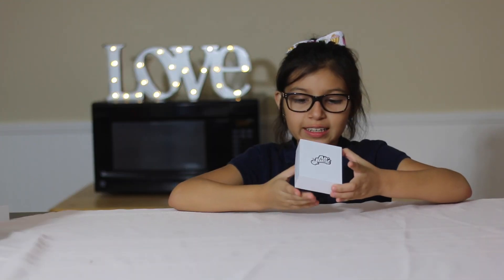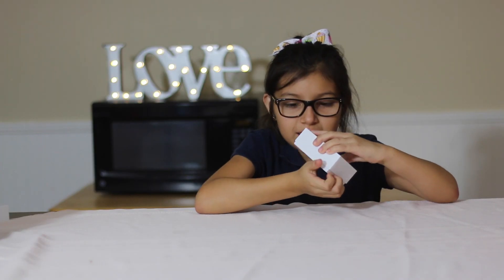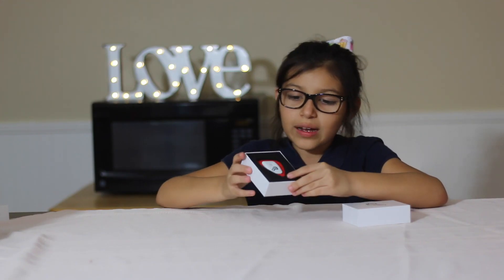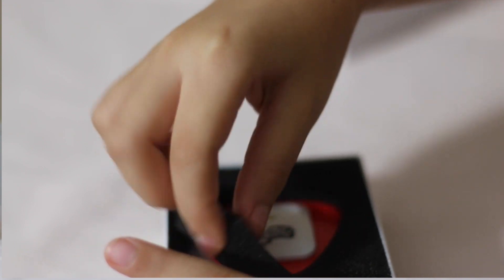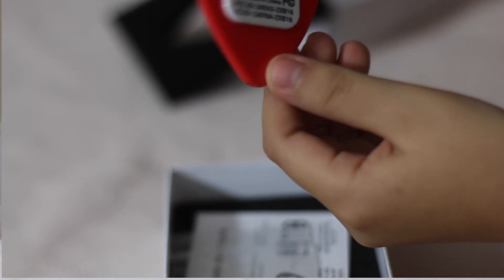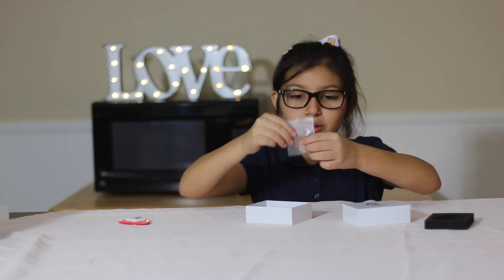So let's get to it. The first tiny box has the Air Jams logo and it's white. I'm going to unbox this — my fingers are slippery. And here we go! So it looks like you have a red Air Jams remote control pick thing. Let's just get this out. It's fluffy, and it kind of reminds me of an electric guitar. It has the Air Jams logo over here and just the battery compartment.